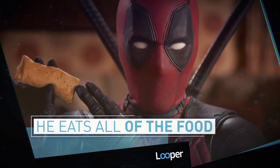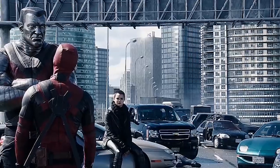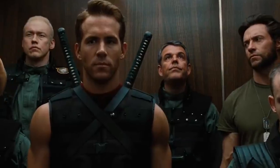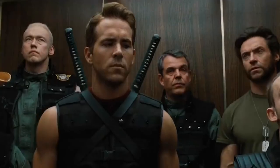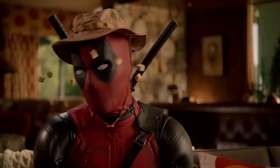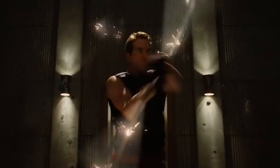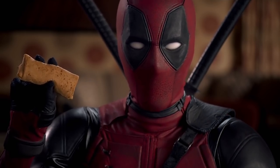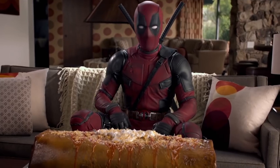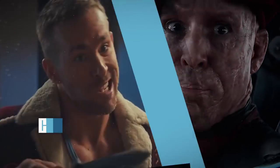He eats all of the food. When it comes to playing Deadpool, the first time Reynolds suited up wasn't in his own stand-alone film. It was in 2009's X-Men Origins: Wolverine, a regrettable outing that would eventually become the butt of Deadpool's best marketing jokes. But back then, the actor wasn't going to pass up the chance to bring Wade Wilson to life on screen. And he had to bulk up fast, which meant consuming enormous amounts of food. Reynolds joked that he had to eat live children in order to put on so much muscle in so little time — but he was kidding. Of course. Probably.